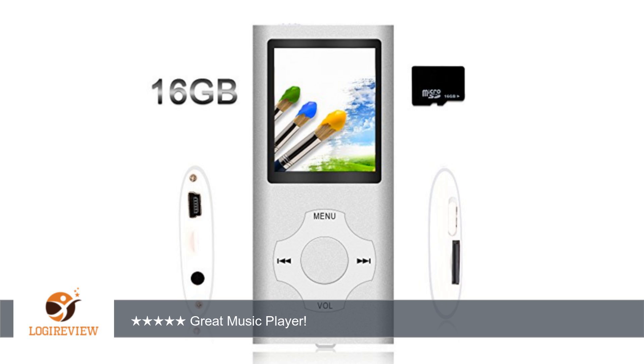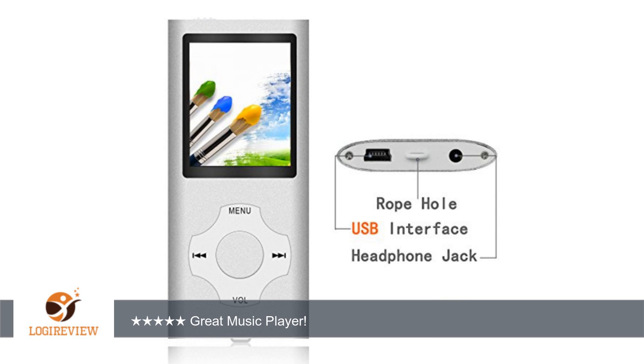Easy to handle with plug and play. Charging time about 3 to 4 hours while MP3 is on. Built-in Li-ion battery can be charged via USB cable to the PC or wall socket adapter.